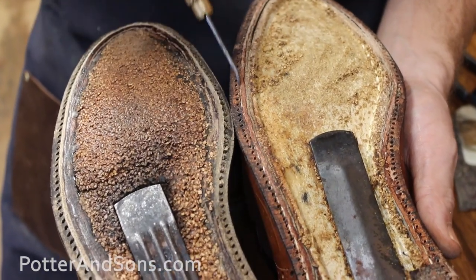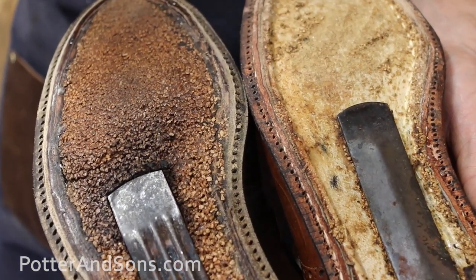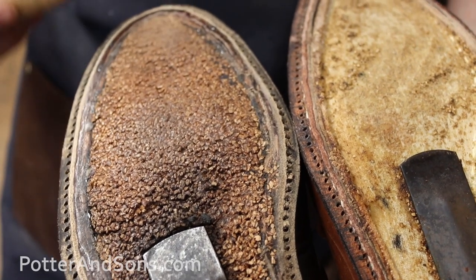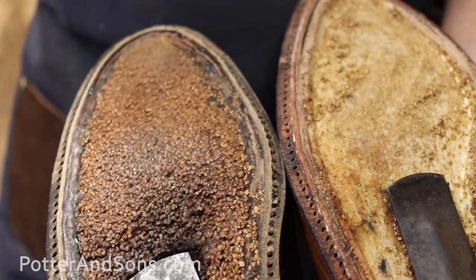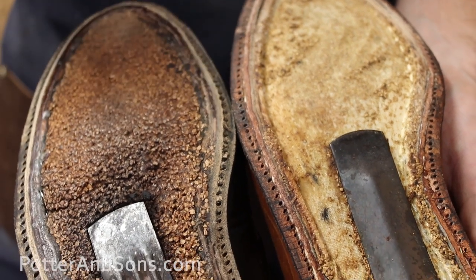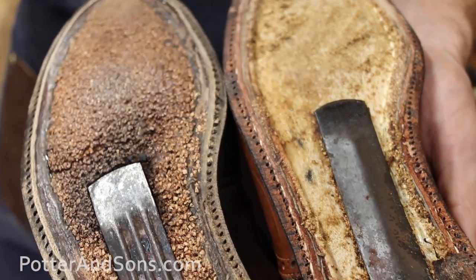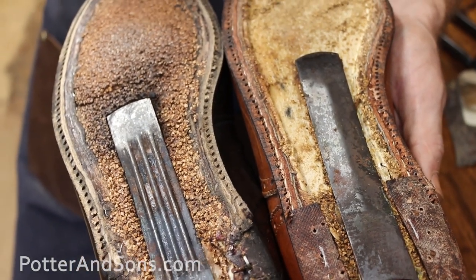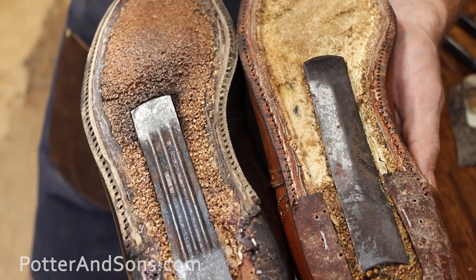Something else that's pretty standard on Aldens is the stitch width — they're very tight. There's no real reason to use a lot of glue when attaching your sole if you let the stitches do the work. If the stitches are wide, when you wear through them there's a greater chance your sole is going to start to fall off. But on Aldens, the soles will hold on for a long, long time.